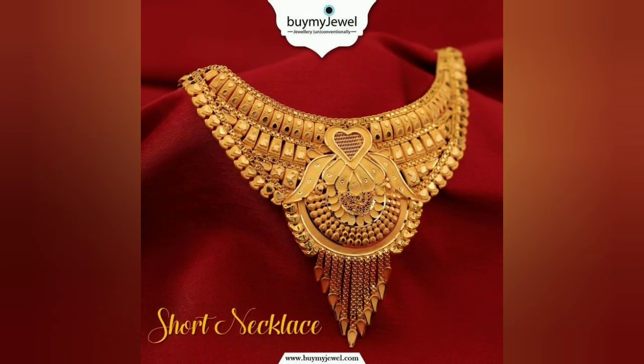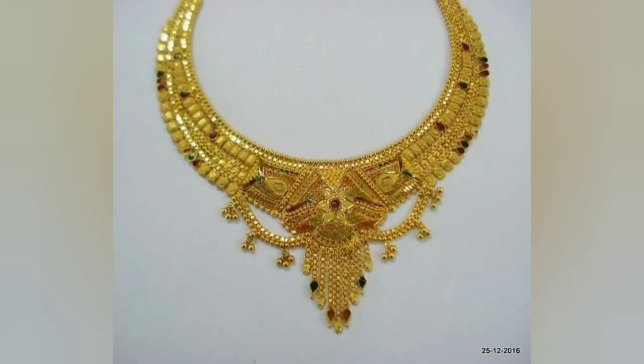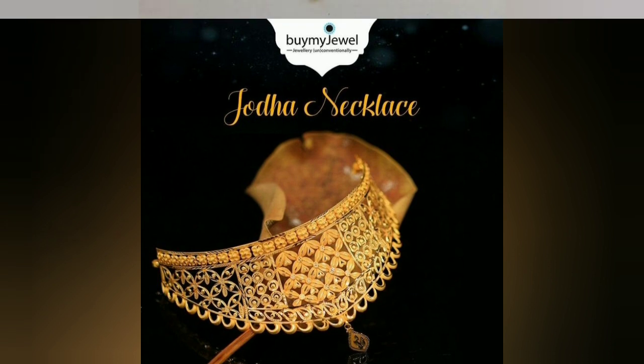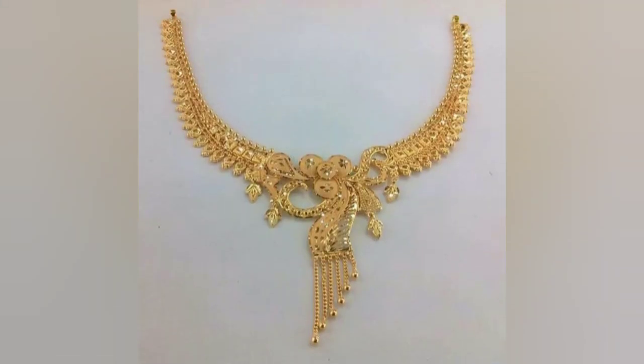You will also have the size of the gold designs. In this video, you will be able to see all the designs of the gold, so don't skip the video — you can miss any design.